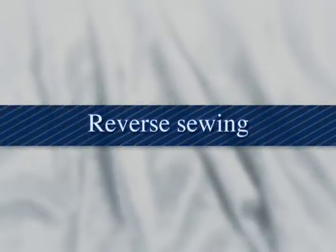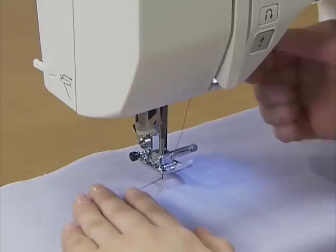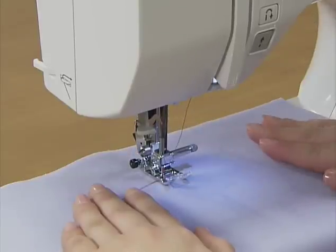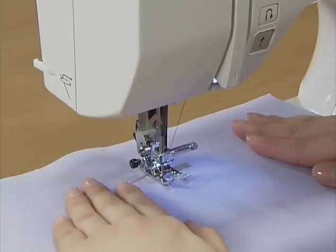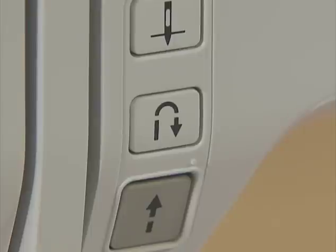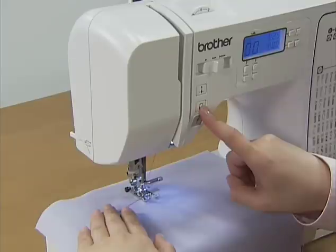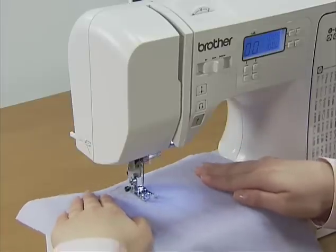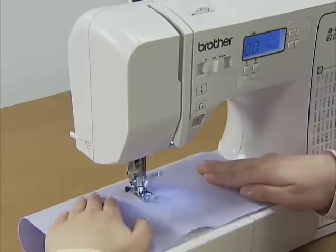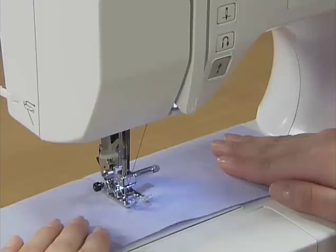Let's try reverse sewing. Lower the needle into the fabric where you wish to start stitching and lower the presser foot. Start the machine slowly, and when you have sewn three to five stitches, stop the machine and press the reverse reinforcement stitch button. Hold it to sew reverse stitches until you return to the starting point. When you have returned to the starting point, take your finger off the button and sew forward again. You can also reverse sew for reinforcement at the end of sewing by stopping the machine and pressing the reverse reinforcement stitch button.